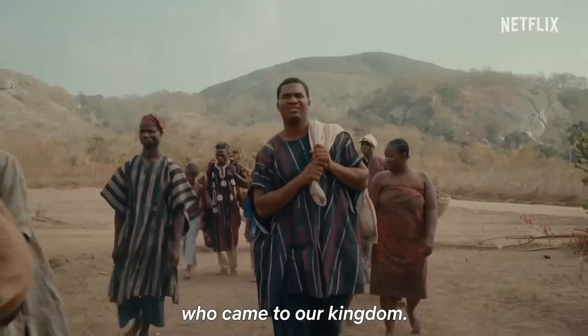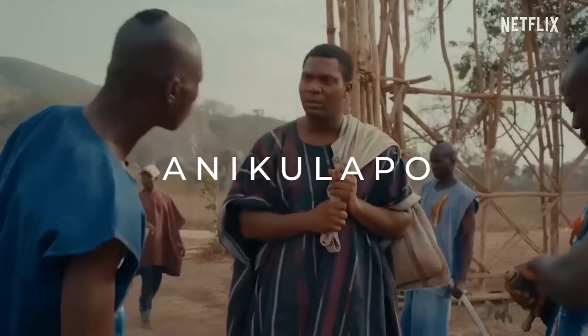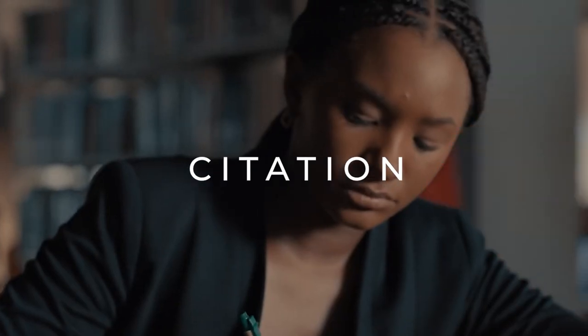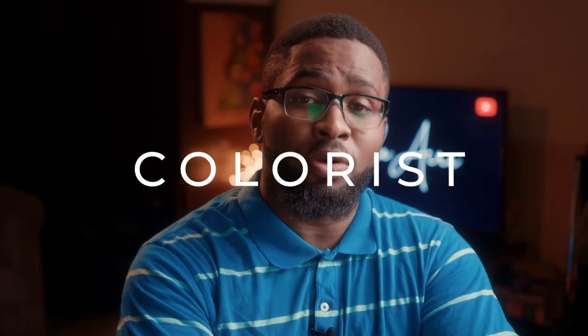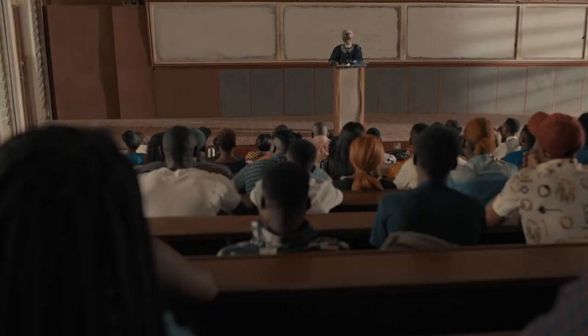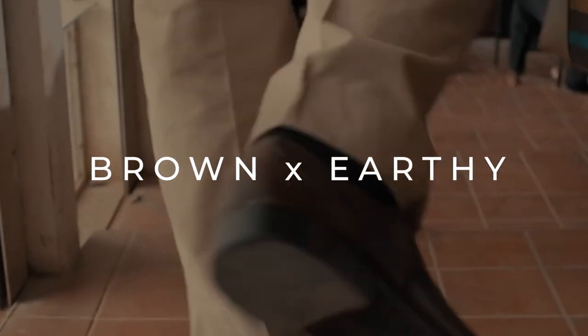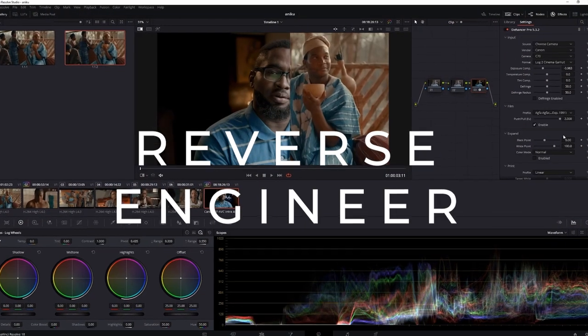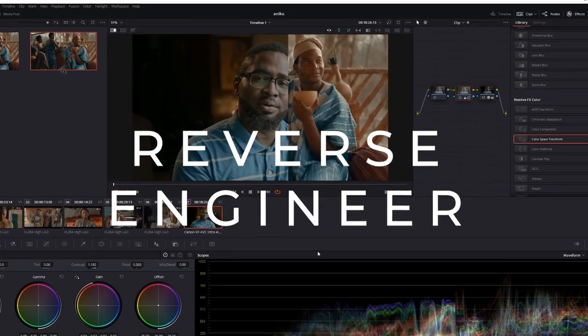I don't know if you noticed, but Coney of Allions, Anikulapo, Swallow, and the other one are a bit different from the rest of his body of work. Turns out it was the same colorist that did all three movies. They had this certain brown, earthy feel to it which I found quite aesthetically pleasing. I've been very curious to figure out what's going on, what's different about it.